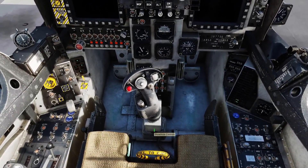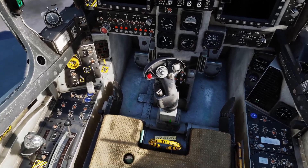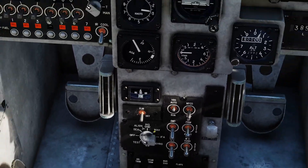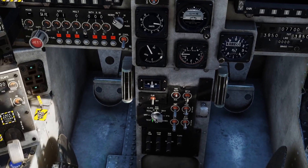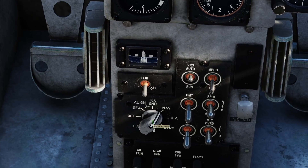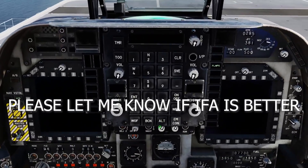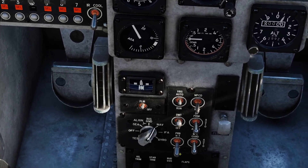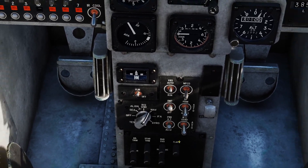You're going to click at the bottom of the yoke or joystick to hide the joystick and throttle. Because you set your special settings to pre-aligned, you'll already be aligned when you select NAV or IFA. I like to put it in NAV. Next, hit the FLIR and turn that on. DMT on. PRB HT on.